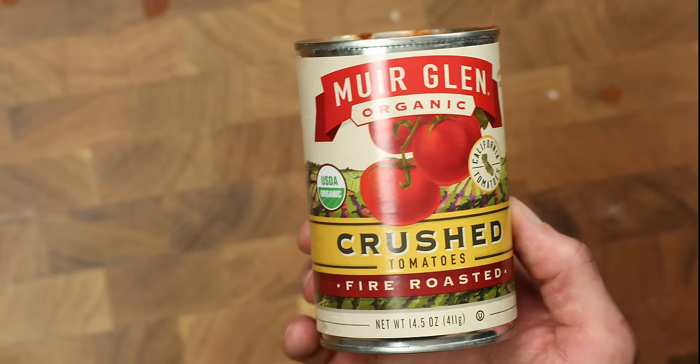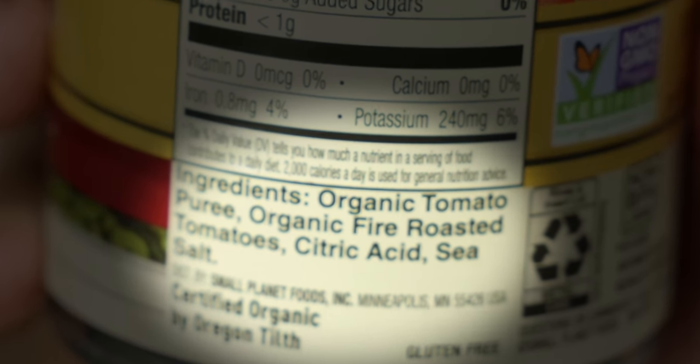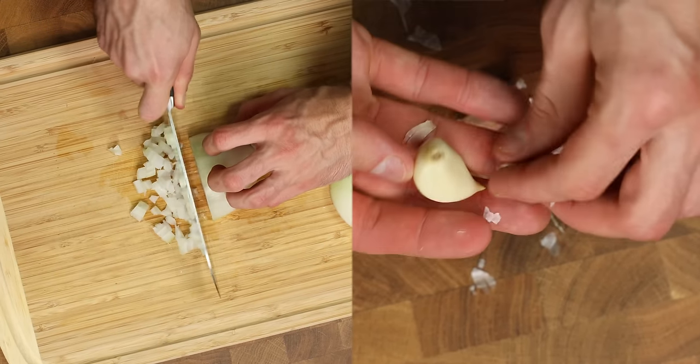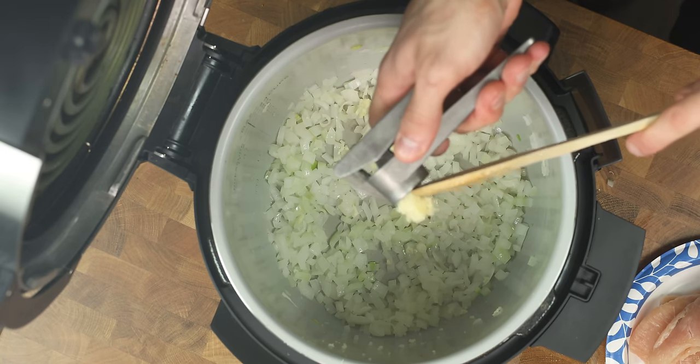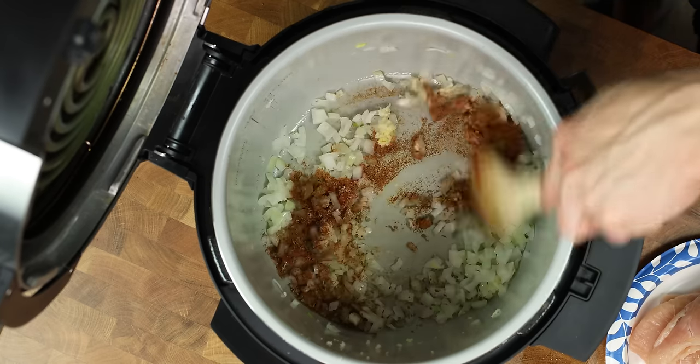If possible, make sure you can get a can of fire-roasted tomatoes that only have tomatoes and salt as the ingredients. If your can has garlic, onion, or other ingredients added to it, it will throw off the overall flavor of the dish. The onions are already becoming translucent, so let's crush in our garlic and throw in the seasonings so they can bloom. Give everything a mix.